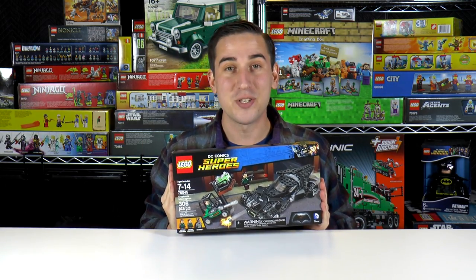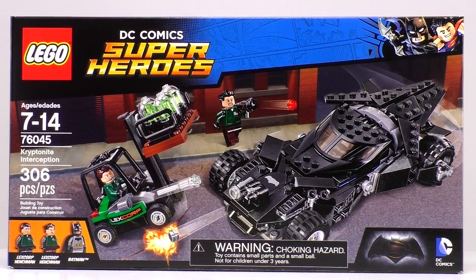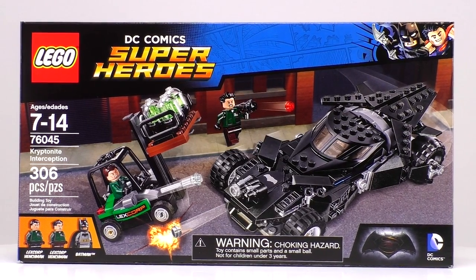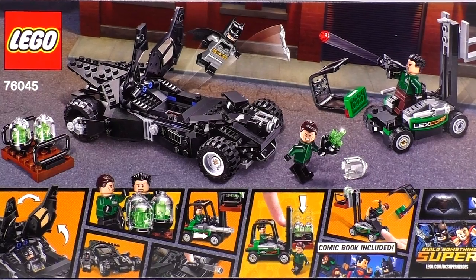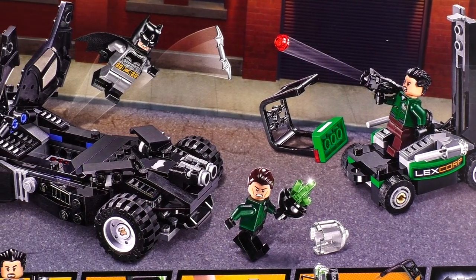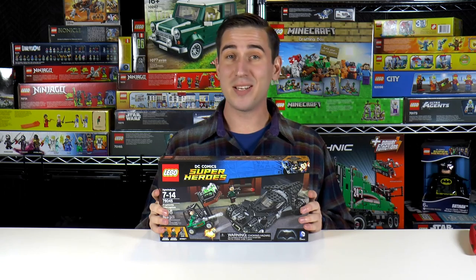Hi everybody, welcome to Brick Vault. My name's Jack and today we have a DC Comics superhero set for you: Kryptonite Interception. This set is recommended for ages 7 to 14. It is set 76045 and it has 306 pieces. Included are two Lexicorp henchmen and a brand new Batman. The new vehicles in this set are a forklift that seems to have stud shooters and the redesigned Batmobile.